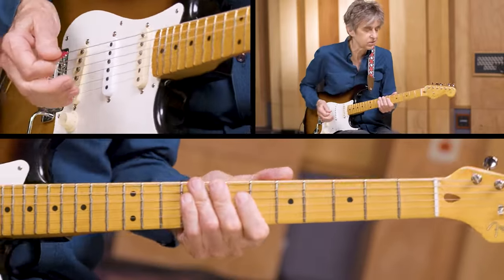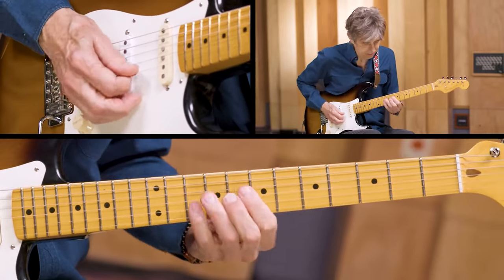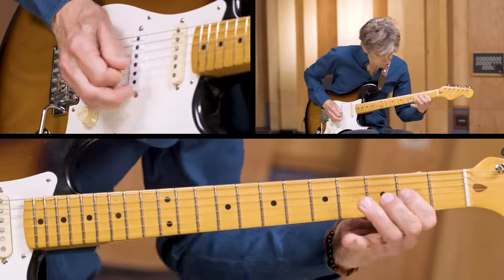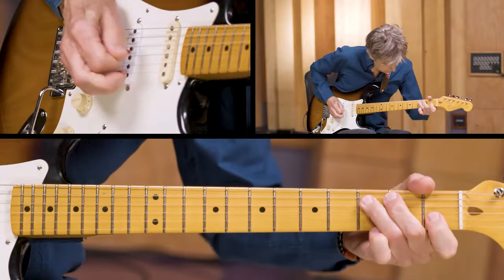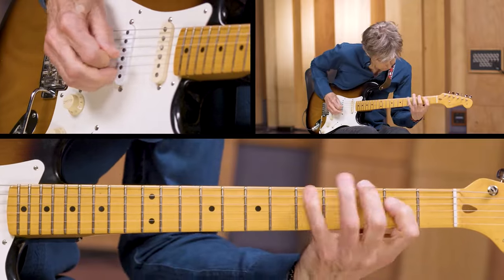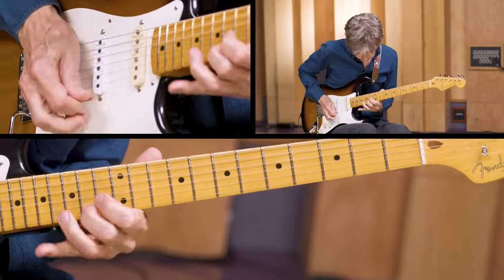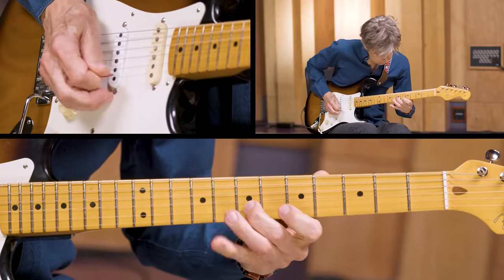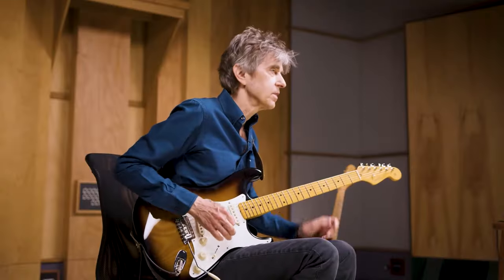Once again, it's just running through the same intervals, just spreading them out — fanning out those intervals to just kind of make it a little different.